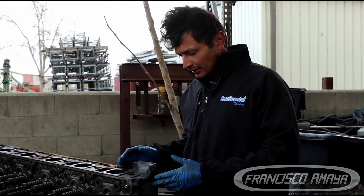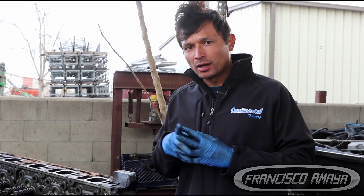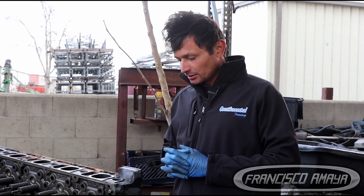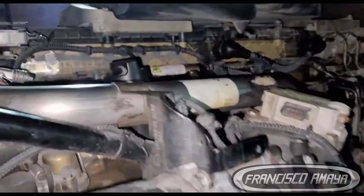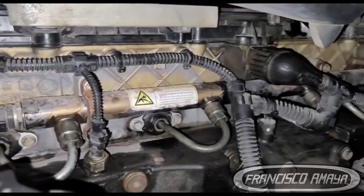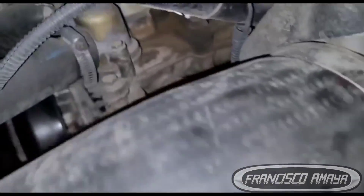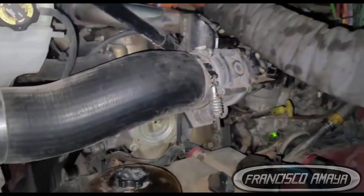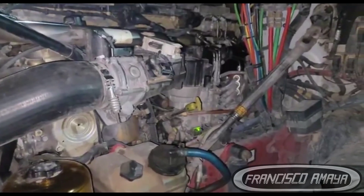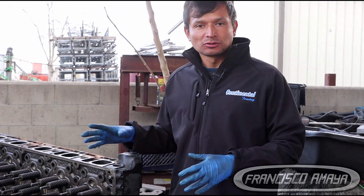This is a DD15 engine head and it is very common to see damage on DD15 engines on the cylinder head. In this video I'm going to show you how one of these damages happens on these engines. This truck came to the shop because it was making a noise — that was the noise the engine was making — and right away there is something going on internally.